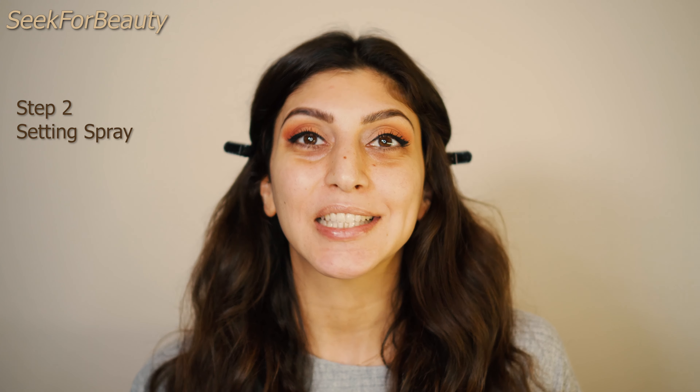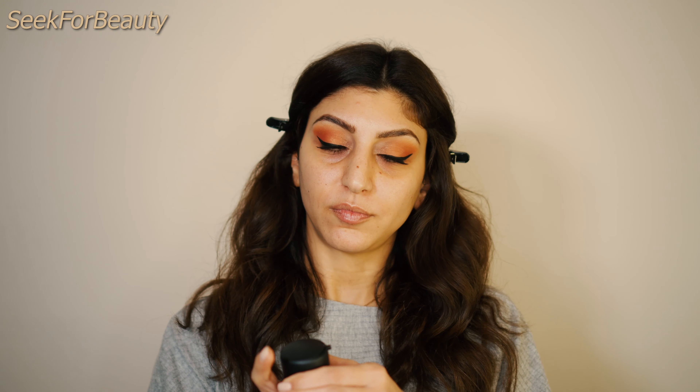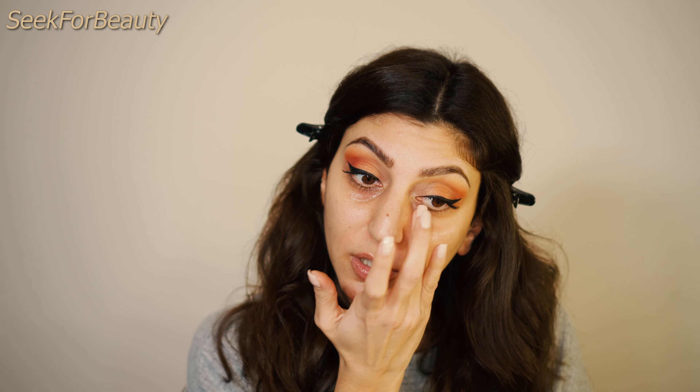Step 2: You will need a setting spray. Take your setting spray — I use my Fix Plus in the coconut scent. Take some in your hand, then use your ring finger to gently tap the product in your under-eye area. You may think this is weird, but it's actually a great hack. It not only helps your makeup stay in place longer, but it also creates a barrier between your skin and every product you apply on top, so you will avoid any creasing.